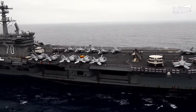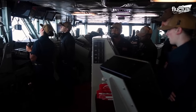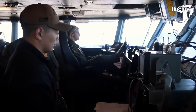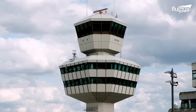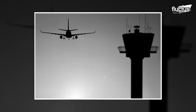Essentially, an aircraft carrier island is very much like an air traffic control tower found on land. However, the men and women who operate both military and commercial control towers generally have to concern themselves with many more planes, helicopters, and other traffic.